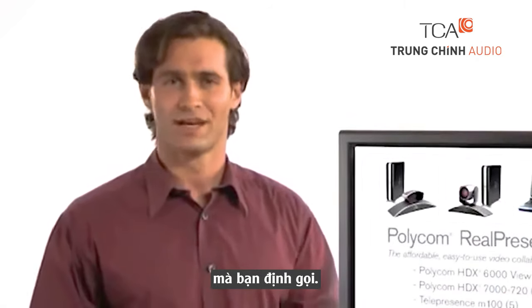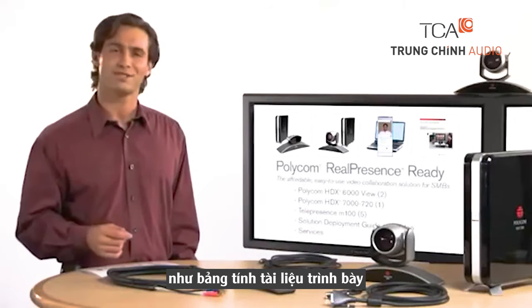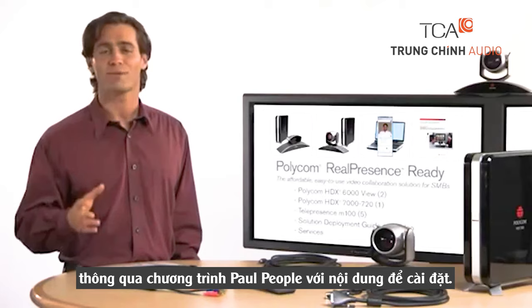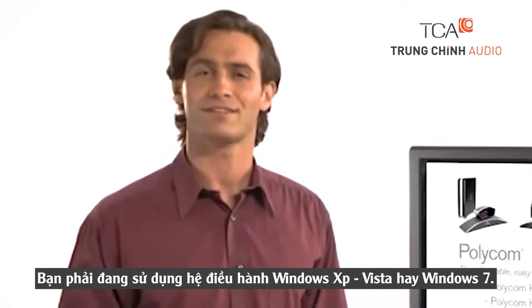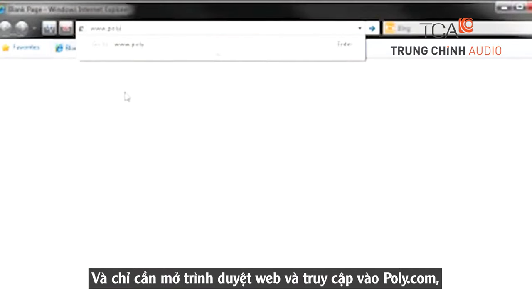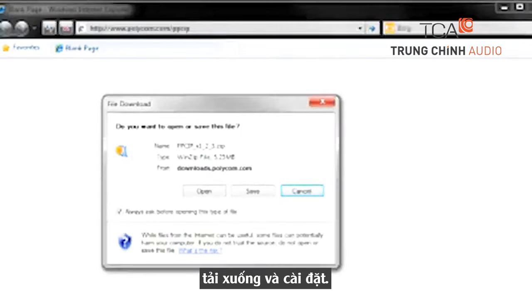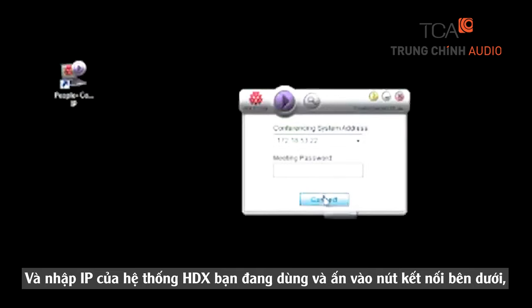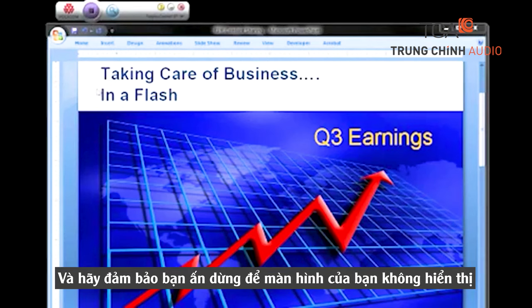Repeat this step to create favorites entries for any of the other HDX, M100, or other systems you plan to call. Another great feature of the Real Presence Ready solution is the ability to have people share content like presentations, documents, spreadsheets, and more, through a program called Polycom People Plus Content. To install the program, you must have Microsoft Windows XP, Vista, or Windows 7. Simply open your browser and go to polycom.com/ppcip. Download and install the People Plus Content software. From your desktop, launch the program. Enter the IP address of the HDX system you are currently using and click Connect. A toolbar will pop up on your desktop. Hit the Play button and your desktop will be shared with others in the call. When you're done sharing content, make sure to hit the Stop button so your desktop is no longer in view. Thank you.